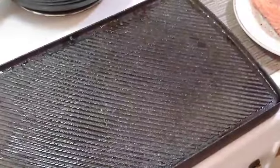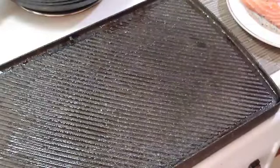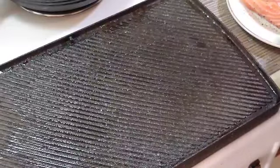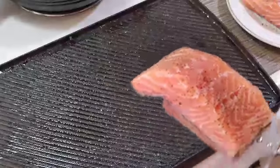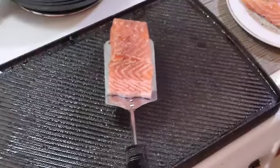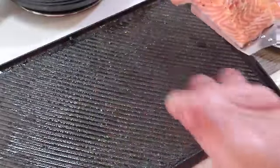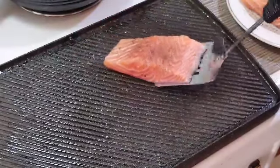The grill is almost ready. Have a wide spatula like this ready because salmon is very delicate. Once you put the salmon on, look at the grill — the marks are going one way. If you place the salmon across the marks, by the time you flip it you'll have trouble. Put it aligned with where the marks are going — there you go.